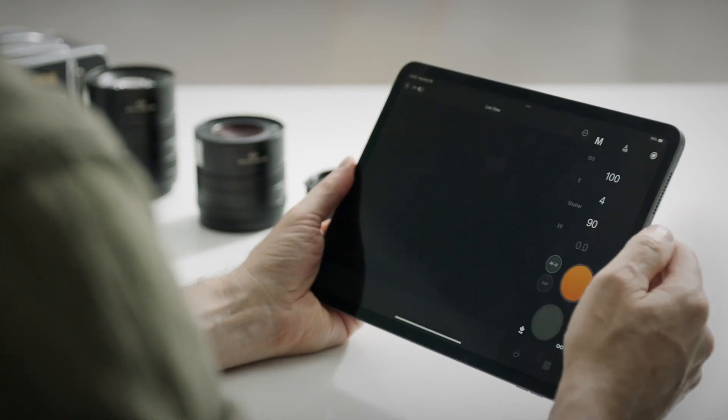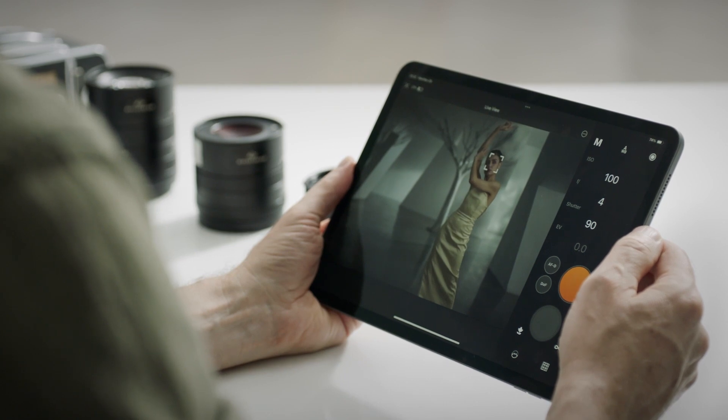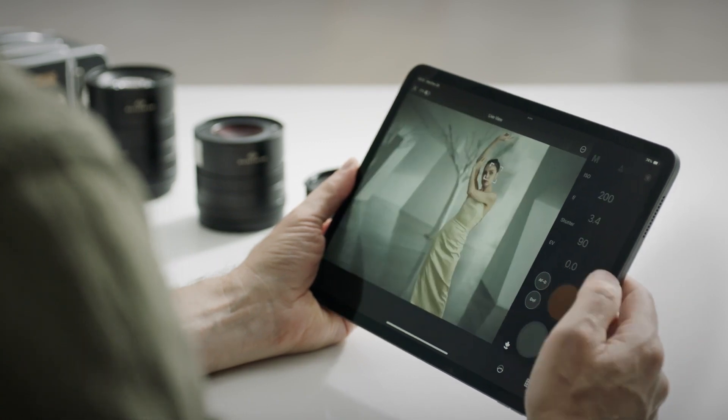Tap Remote in the top right corner to enter the Live View mode. The app will display the Live View. You can adjust the shooting parameters and tap the orange circle to capture a photo.